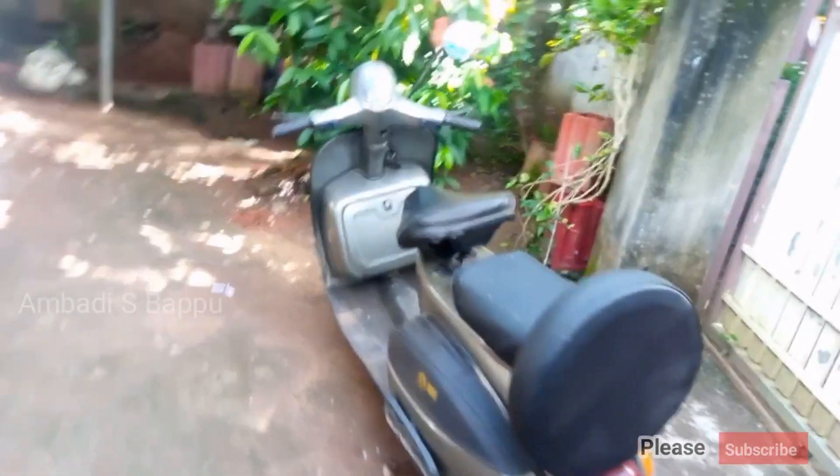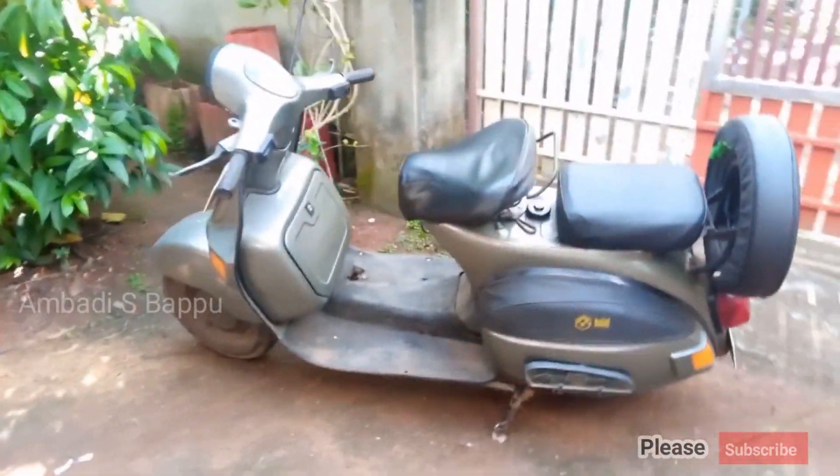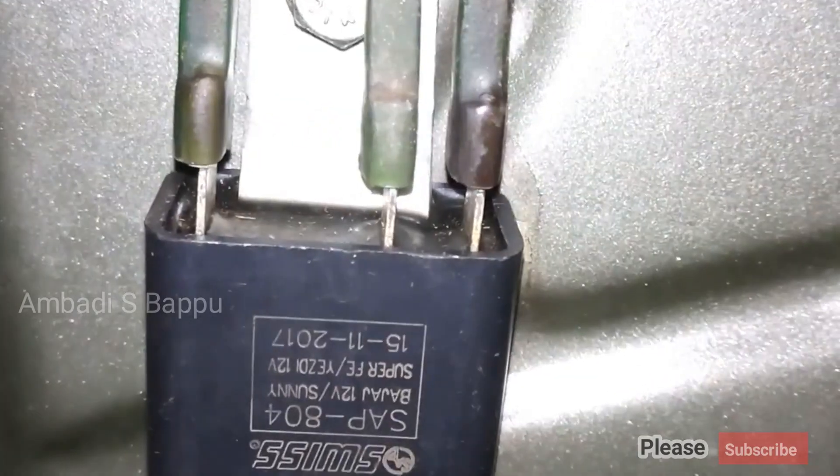The vehicle showing here is the Beja Cherec Classic 2003 model. This was the video about the regulator. There are more videos about the Beja Cherec scooter on my channel.